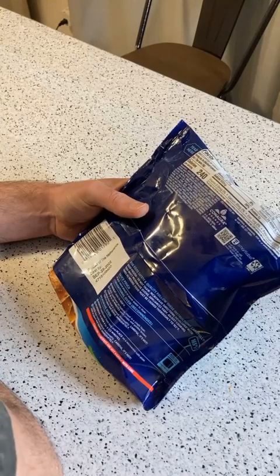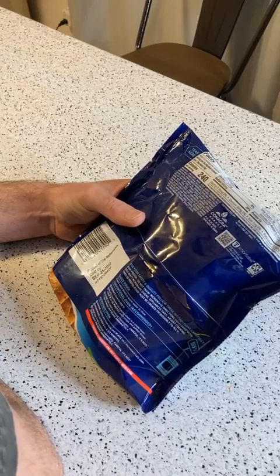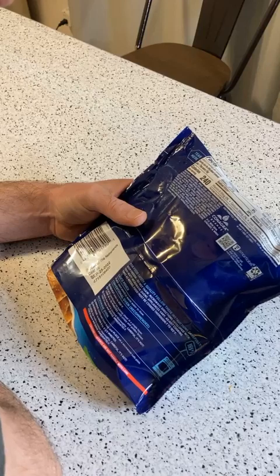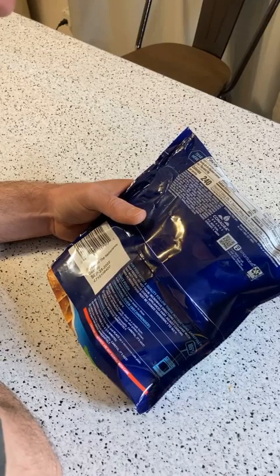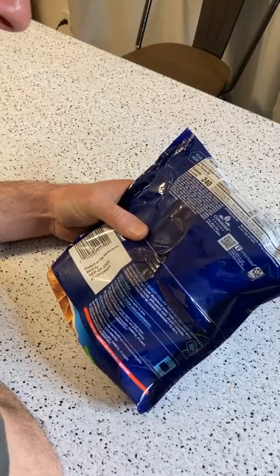Does it have flavor enhancers? It has dried yeast and yeast extract, which is a flavor enhancer. I'm not sure what monocalcium phosphate is. It doesn't look like it has MSG, but yeah, it does have some of that yeast extract.